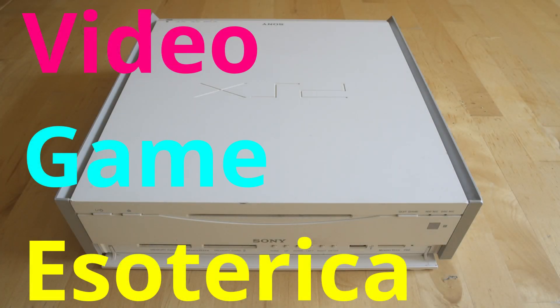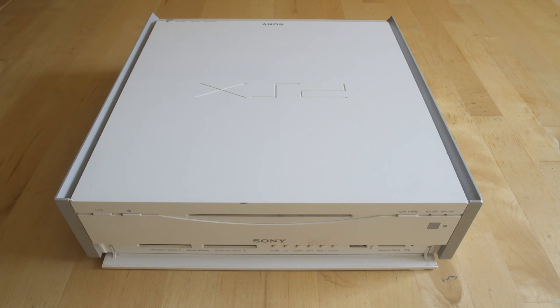Hey everybody! Welcome back to Video Game Esoteric. We've got a fun episode for you guys this week as we're taking a look at the PlayStation PSX. This is a PlayStation 2 that's also a DVR unit — it plays PlayStation 1 and PlayStation 2 games. Well, it would play PlayStation 2 games if the laser on that end wasn't broken.